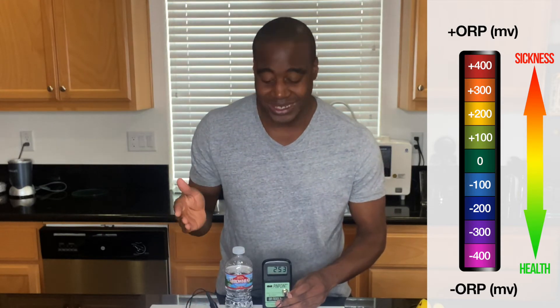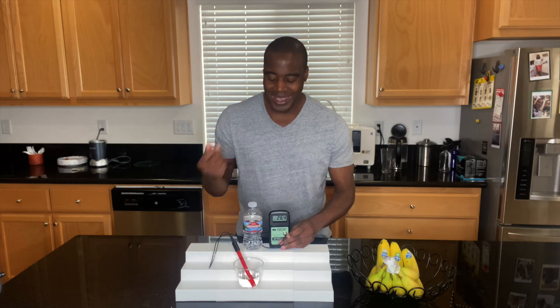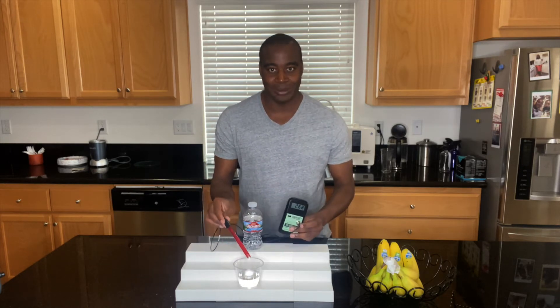It is showing a 245, which means it is oxidizing. It is a positive number, which means it is creating that aging and rust in the body. Like these bananas here — you want to stay looking green or at least yellow as much as possible, and you don't want to become brown just from sitting out from all the oxidation. That is the first point: this water is actually oxidizing.